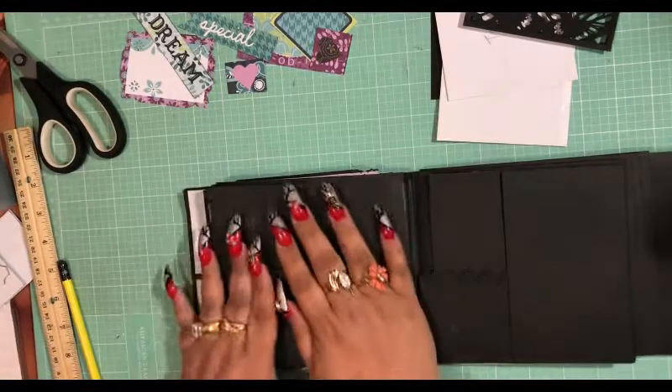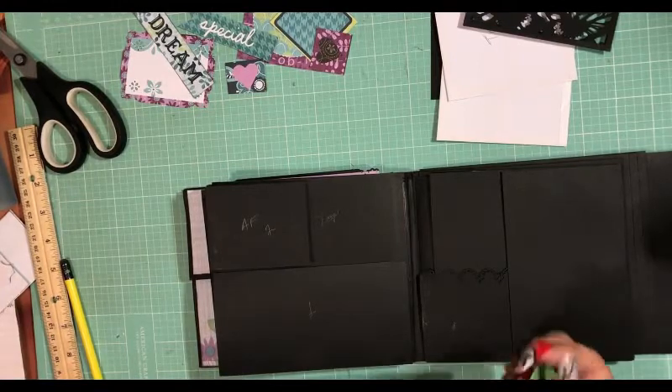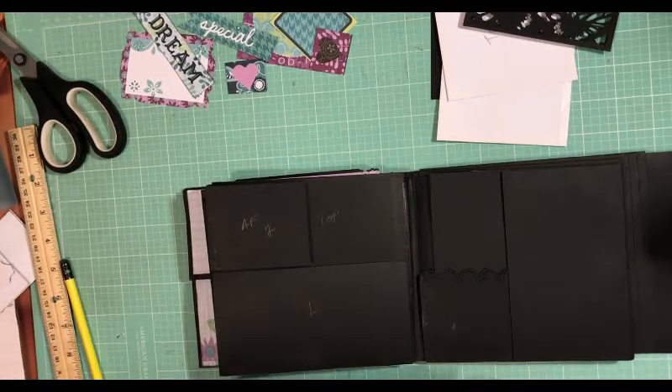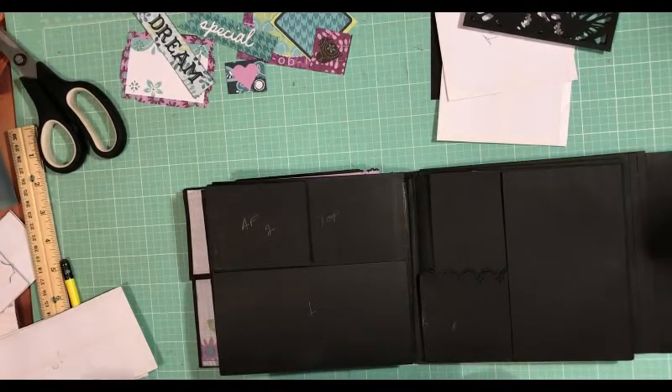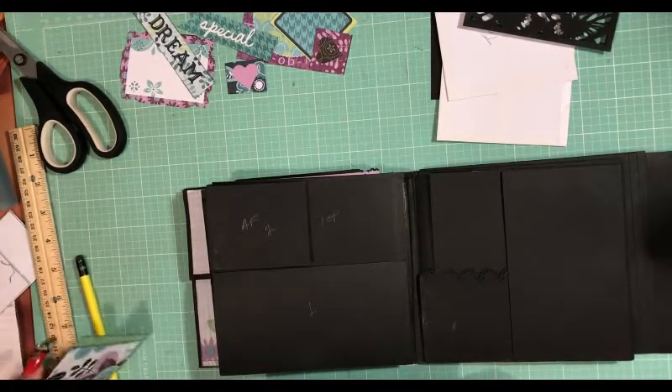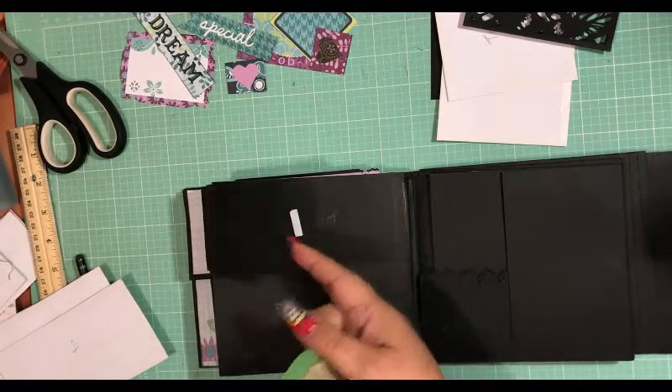All right, so I've got all my papers ready for this. We've got our glue ready, we've got our squishy ready to take the backing off. So I'm going to start with this one here — actually I wanted to start with this one up here.